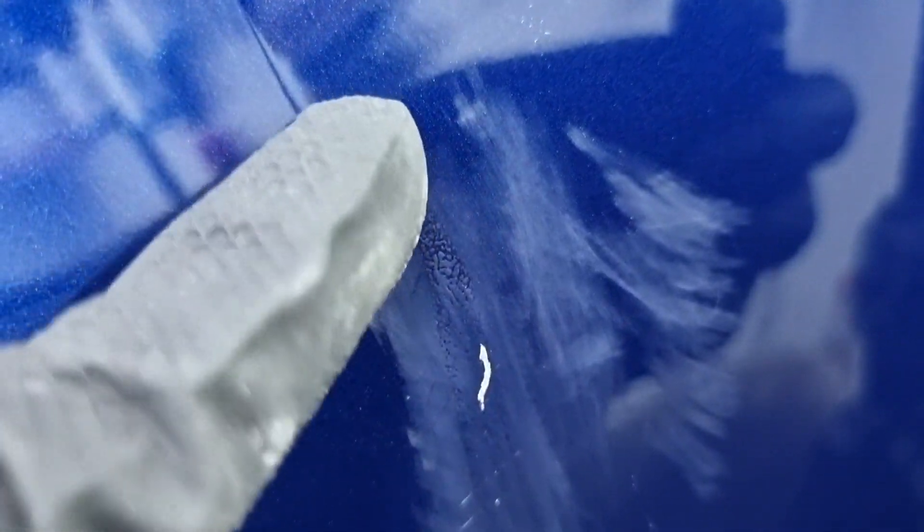Looking at it more closely — this white part is just residue from the sanding paper; it will come off when polishing. But look at the rest — look at how damaged and burnt the clear coat was. It doesn't look like anything from afar, but when you get close it's not fun.